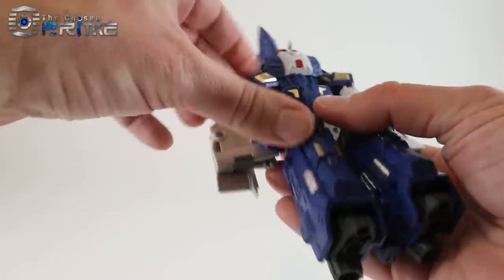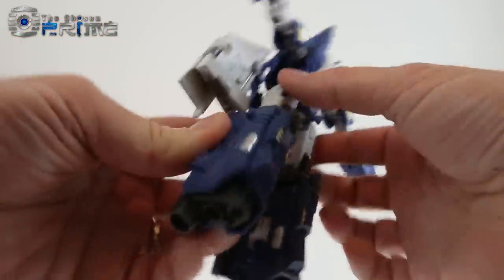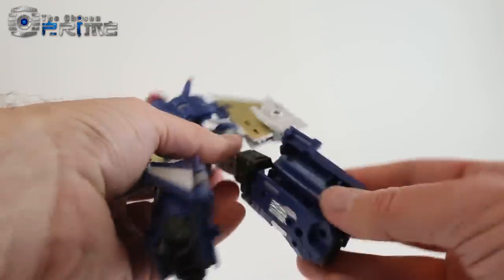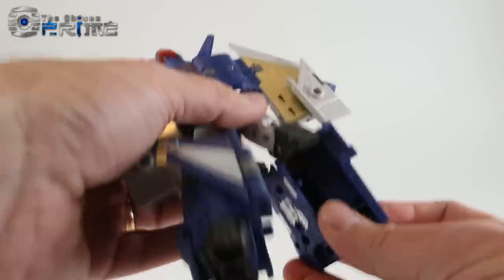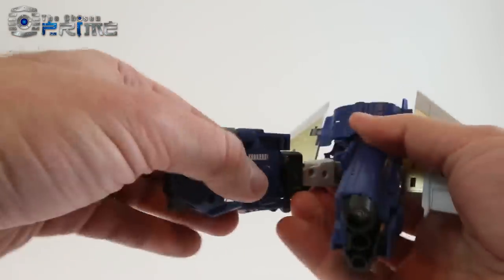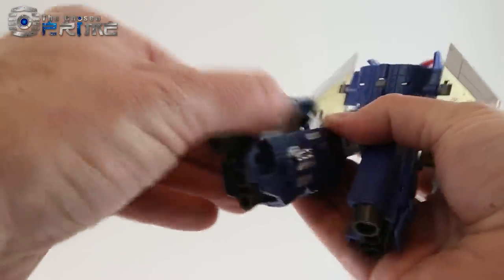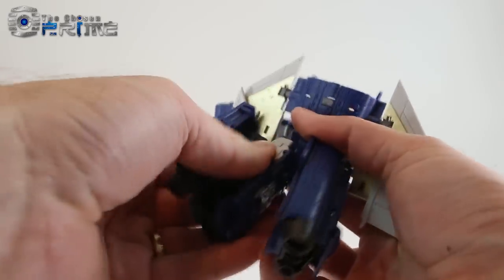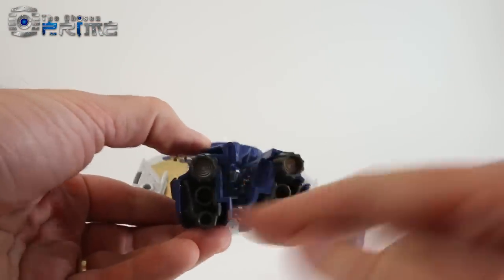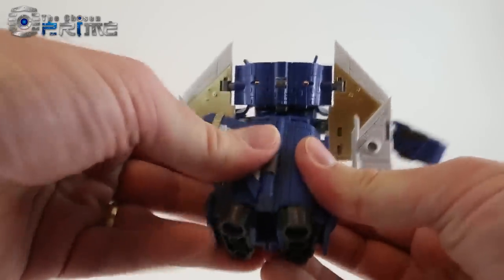His legs work almost like Combiner Wars legs — there's a panel that opens up on top, and you can see it accordions up so his leg gets hidden, then you collapse it back. Do that on both sides: lift the panel, collapse his leg in, close the panel. Then there are pegs between his legs to peg them together.